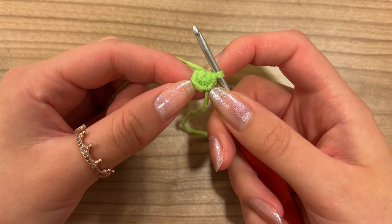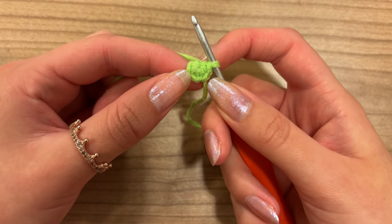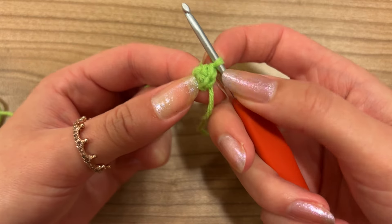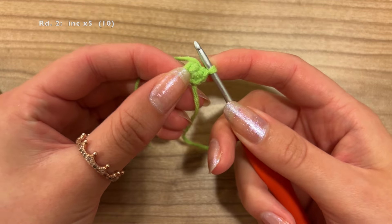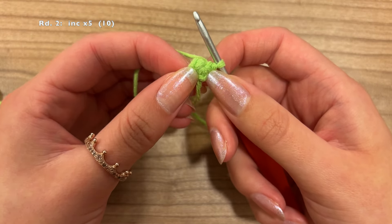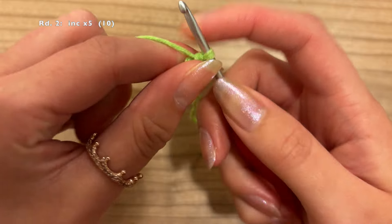Before we start the second round, I'd like to clarify that I will not be using a stitch marker, because this is such a small project it would just be in the way. I prefer to count, but you can do whatever you want. If you are using a stitch marker, put it in the last stitch of each round. For the second round, we're going to do 1 increase in each of the 5 stitches — a total of 5 increases — going from a stitch count of 5 up to 10.